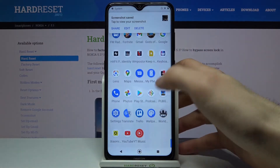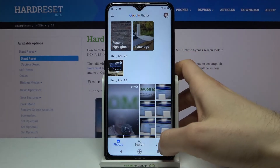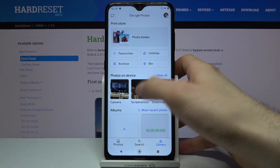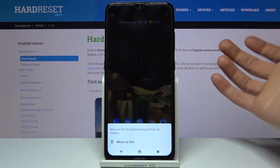You can find your screenshot in the gallery, and from there you can share, edit, or delete your screenshot.